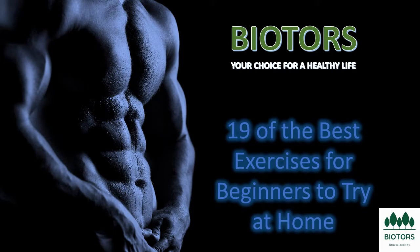Welcome to our channel. Today we will talk about an opportunity for exercises for you to practice at home — 19 of the best exercises for beginners to try at home.